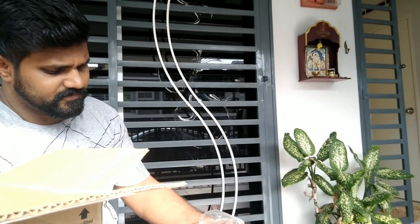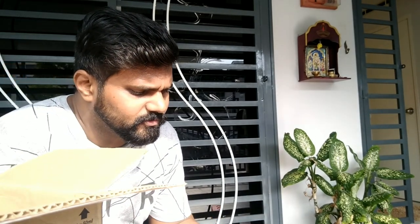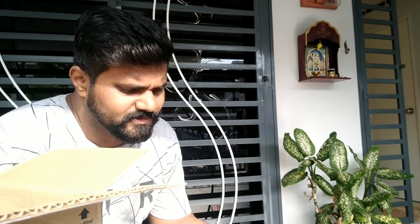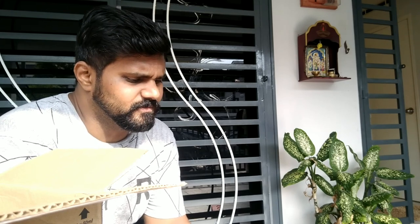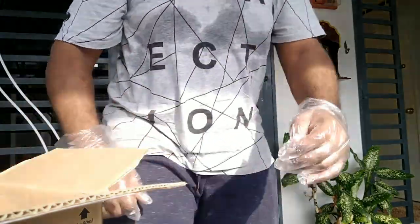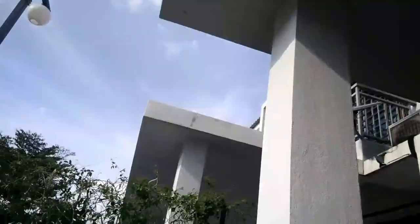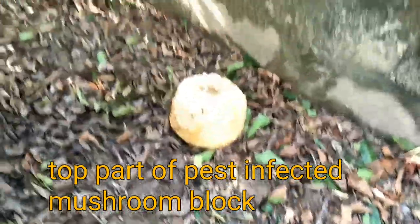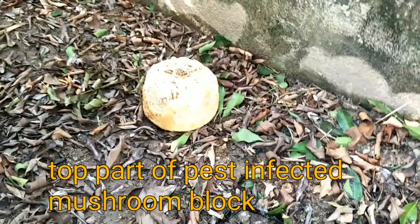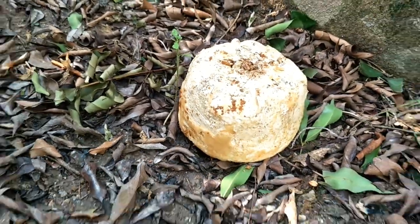Now I'm going to throw the top part of the chopped substrate into my garden and see if mushrooms grow from it. Let me show you my garden — there is a shady part here. I'm just going to throw the block over here in the shady spot and see whether mushrooms can grow from it.